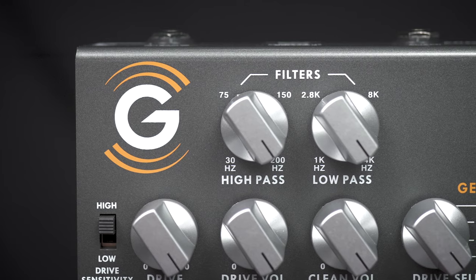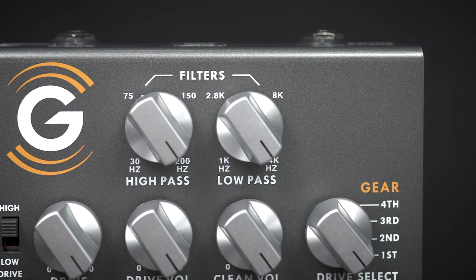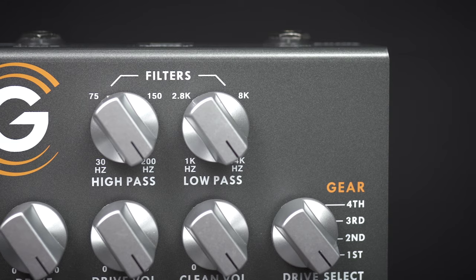Instead of a tone section, it features high pass and low pass filters that work extraordinarily well to give you exactly the tone sculpting that you need for your bass playing.